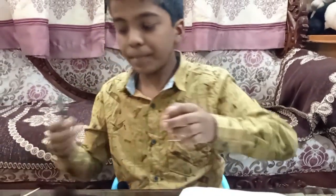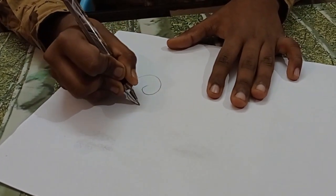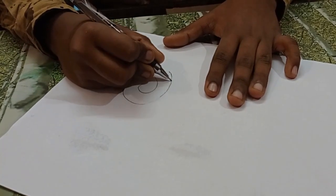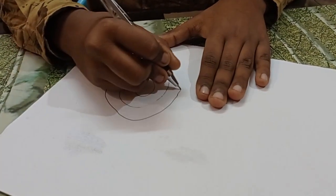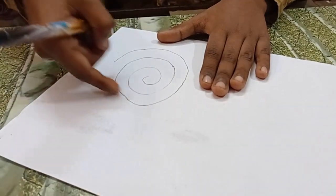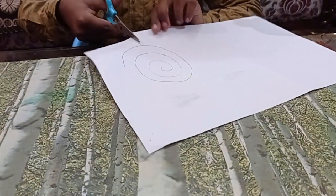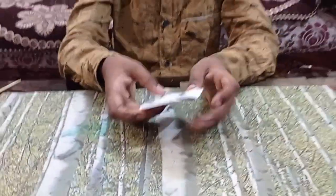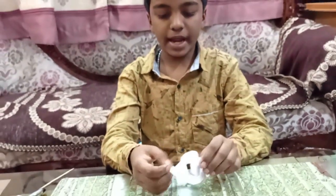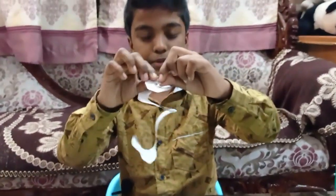First take the pen and the sheet and draw a spiral shape making circles as shown. Now cut along the spiral using the scissors — make sure you are careful with the scissors. When you hold the end and lift it, you should get a shape that looks like a twisted snake.